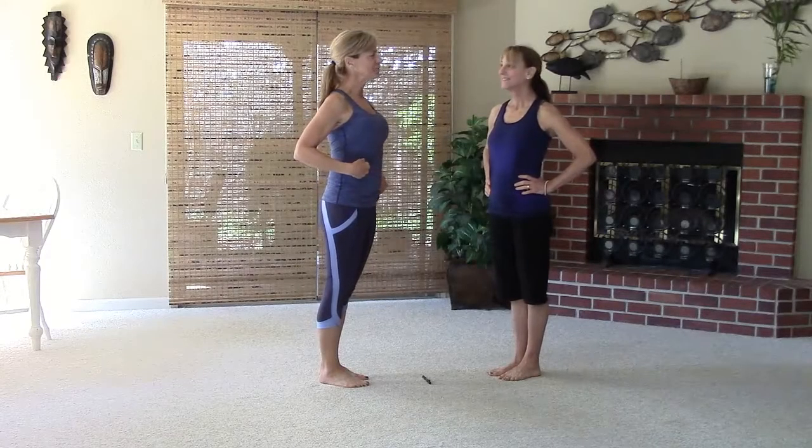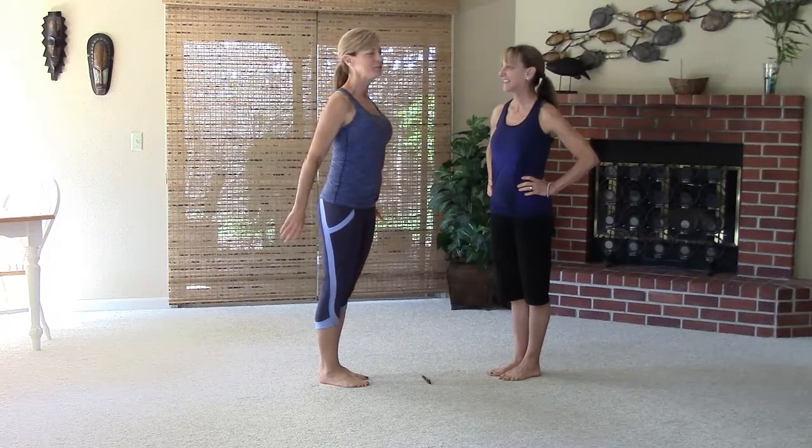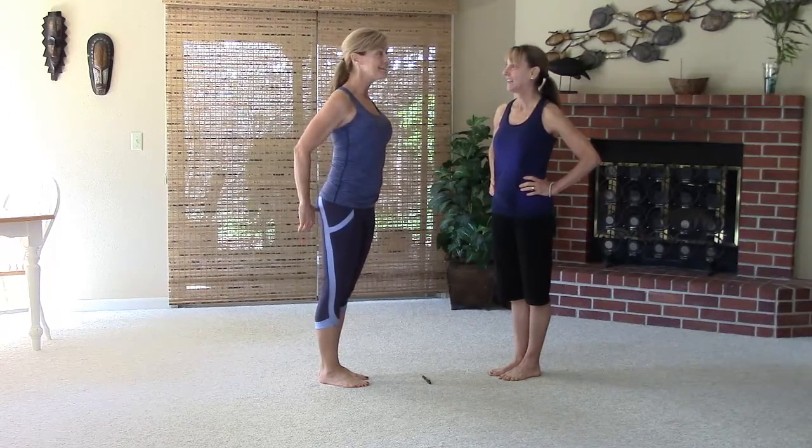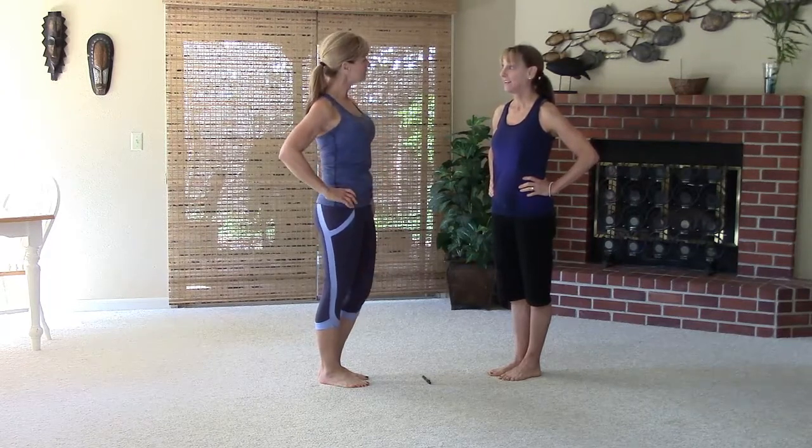Hey Zoomers, it's Zuber Diane and Zuber Denise here. We're going to do another workout to lift the butt, and we're going to work the upper body and the core too. This is actually a full body workout.